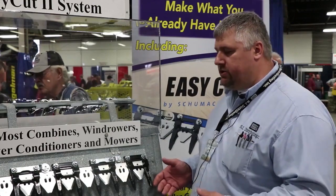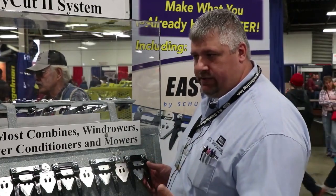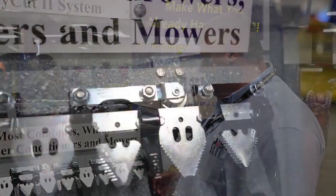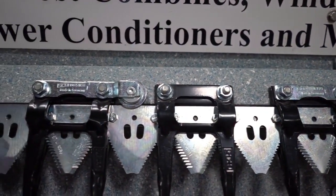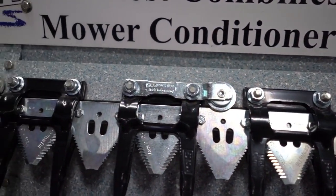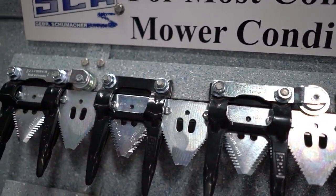The biggest difference with the guards is they're metal spring steel, not cast like your standard OEM guards. We also bolt from top to bottom for rigidity, and the springs actually give a little bit — if you hit a rock in the field it'll hold up better than what the cast does.